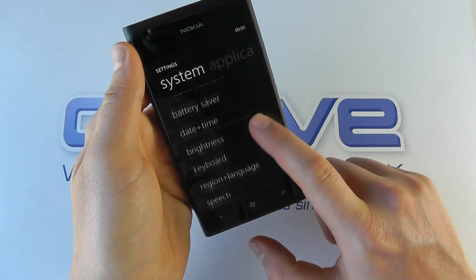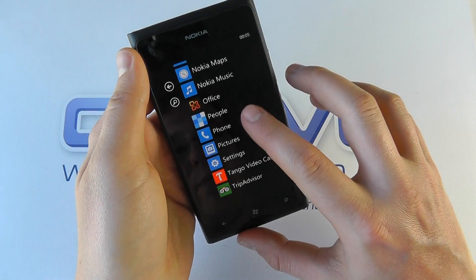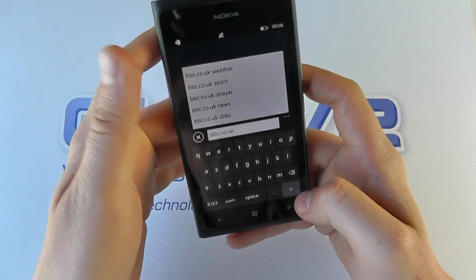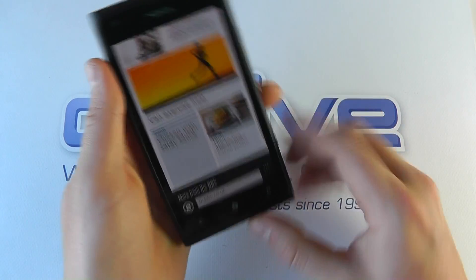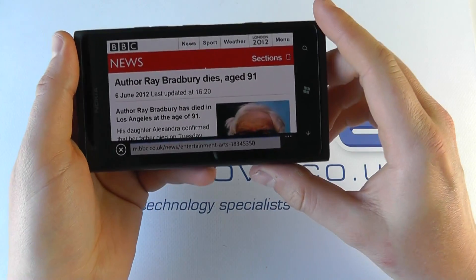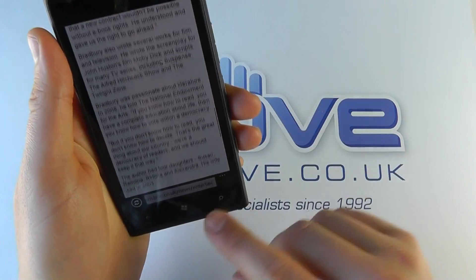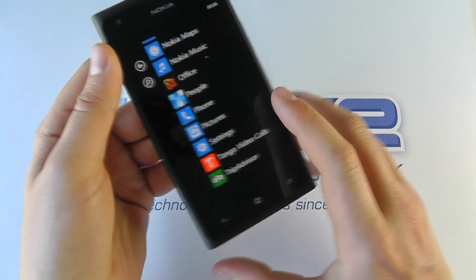Let's go back into the web browser to show you that in action. Here we are at the BBC website — it's defaulted to a mobile view, but you can browse through it. You can take it into landscape mode if you choose, click into it, and it renders on screen to make the text easy to read. You can pinch and zoom, and there are also facilities for tapping on the screen to ensure it's all rendering correctly.